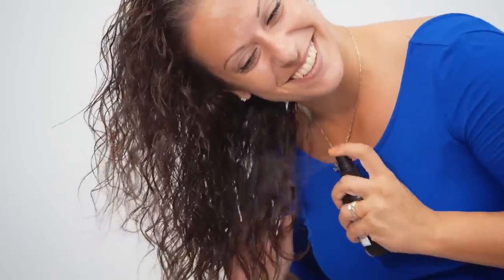Sea Spray is loaded with a lot of fun ingredients. We've put seaweed in there to soften your hair, and we've also put seawater in there too, which is going to encourage lift and volume.